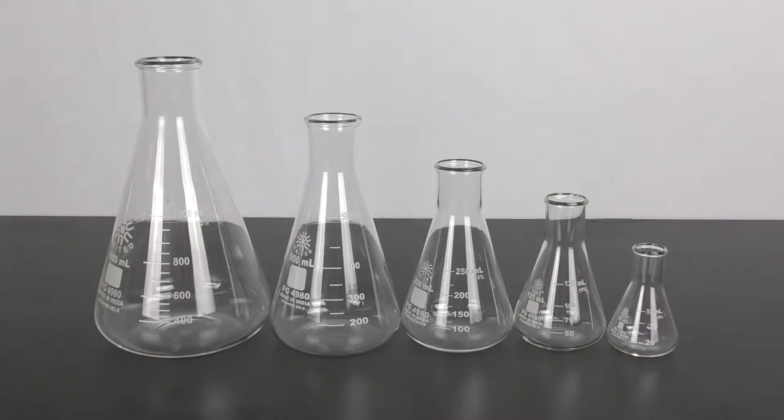The set consists of five narrow-mouth borosilicate glass flasks. The set includes 50, 125, 250, 500, and a 1000 milliliter flask.